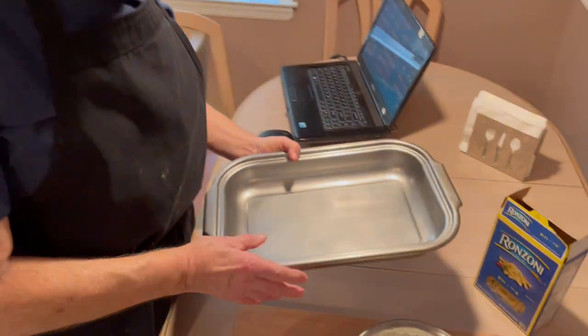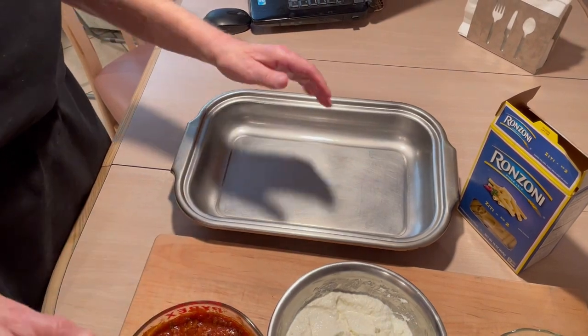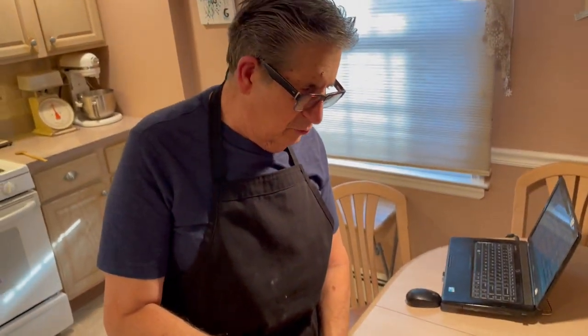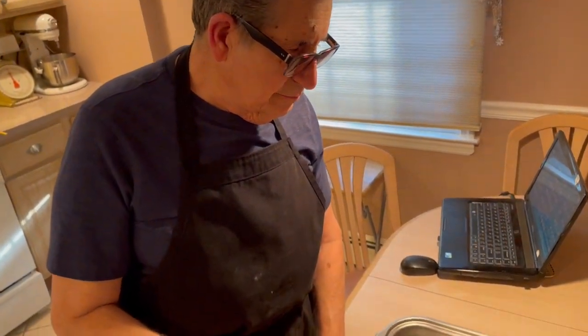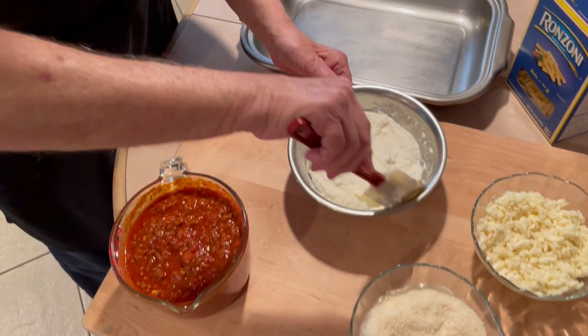We made lasagna before and this is the same thing almost as lasagna, but it's an easier way to make it because you don't have to do the layers and all that — you just mix it all together. You can look at our lasagna video too. I buttered the pan a little bit, and you could use any 13 by 9 tray for these amounts. In the description you'll have exactly the amounts I use for this recipe.